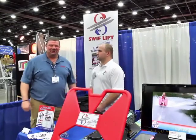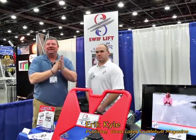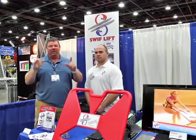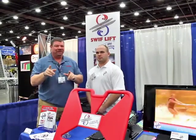Hey guys, Eric Gile here, publisher of Great Lakes Scuttlebutt Magazine, and I'm excited to be at the Detroit Boat Show. We're having a wonderful time — beautiful boats, fantastic people, and some great new inventions that I'm excited to report on.